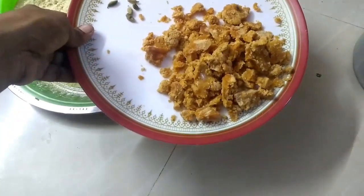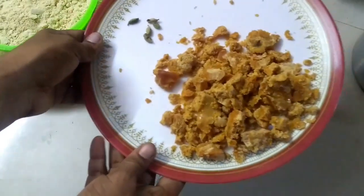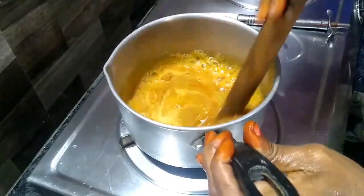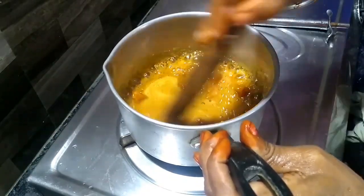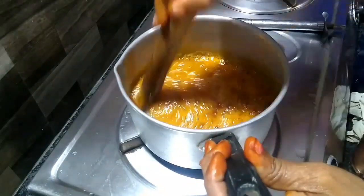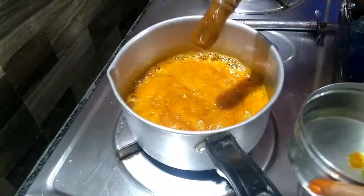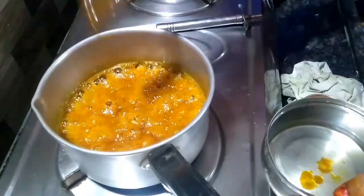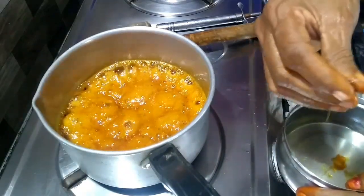We will get the rice on top and use the rice for a few minutes. It is very thick on top. Now we are going to cut it.